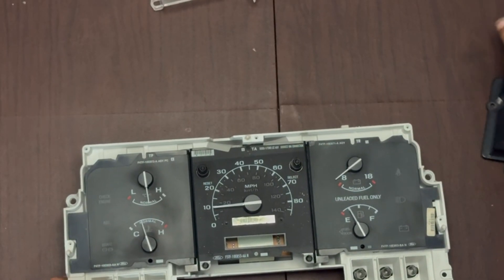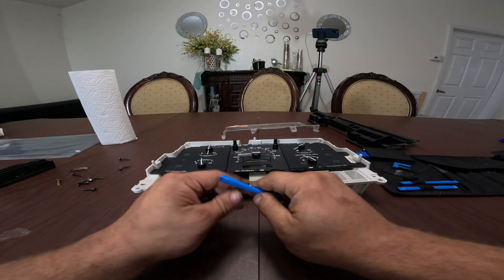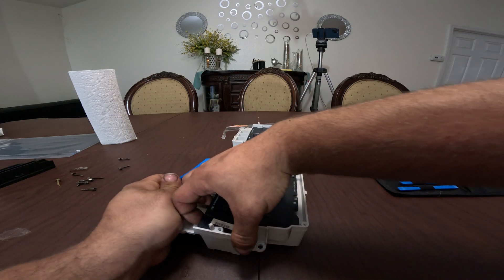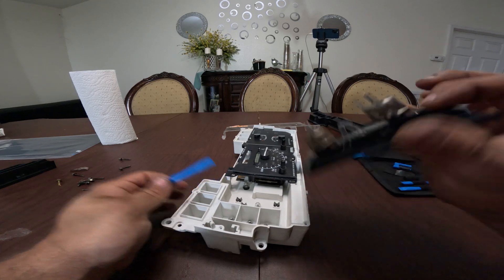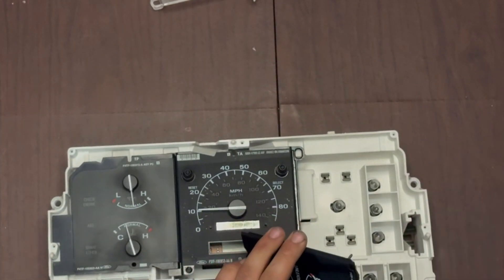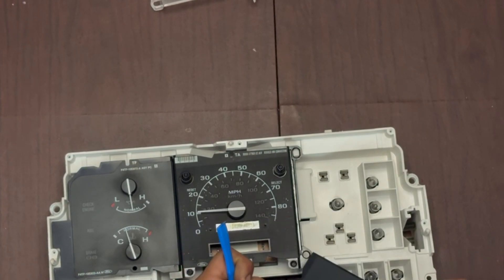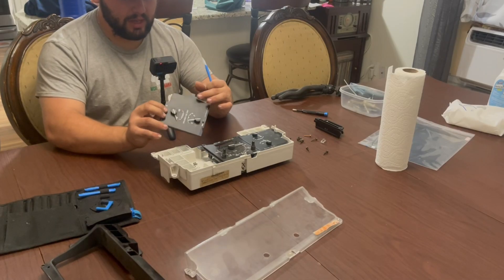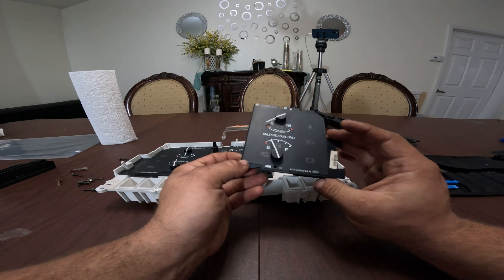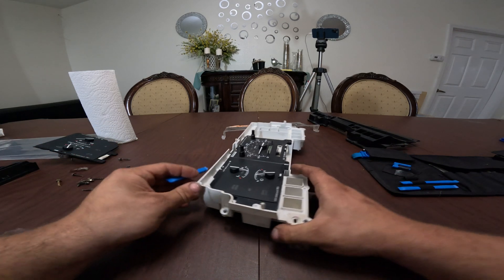Next, get your pry bar out of your kit — I like to use the little blue ones from the iFixit kit. We're going to pop these covers off. If this has never been done before, it's going to be tight, but you can give it a decent amount of force before something breaks — they're pretty stout. Now, these things will likely delaminate over time. What you can do is get some spray adhesive or glue — don't use super glue because when it oxidizes it leaves a white finish — and use a Q-tip to glue it back down.